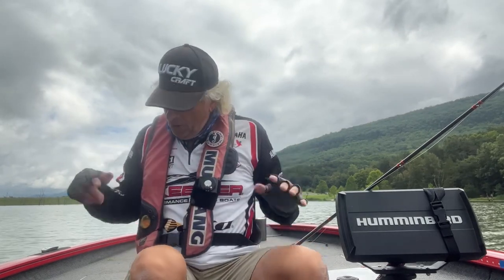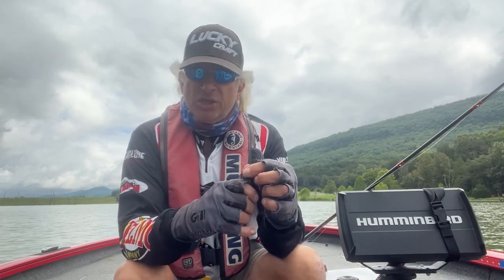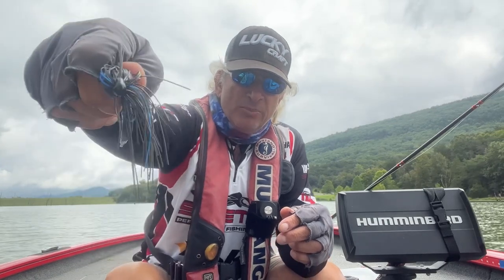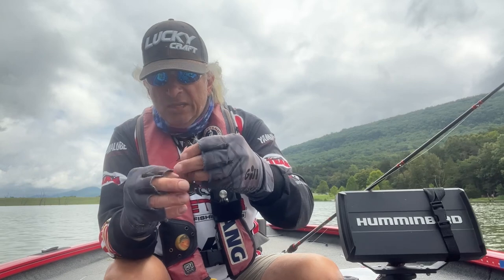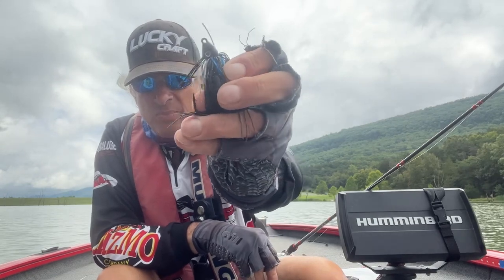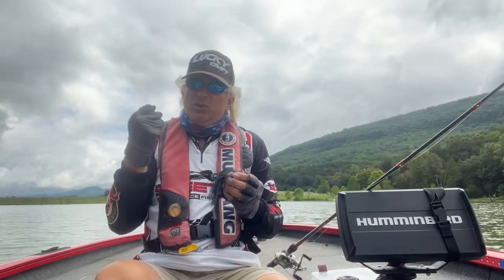What is a swim jig? A good one has three key features. First, a thinner head that comes through grass more cleanly. Second, fewer fibers in the weed guard — it keeps the bait out of grass and wood but doesn't impede the hook set on a long cast. Third, a thinner wire hook, which makes it much easier to set the hook at the end of a long cast.